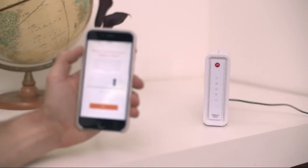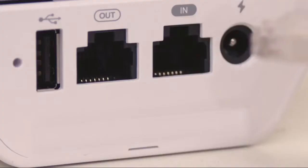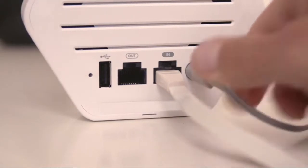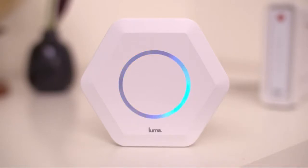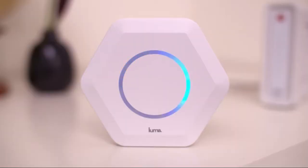Next, tell Luma where your modem is located. Plug Luma into your modem using the network cable and connect Luma to power. Now restart your modem. Once you restart your modem, the light ring will spin blue as it's working to create your Wi-Fi network. This may take one to two minutes.